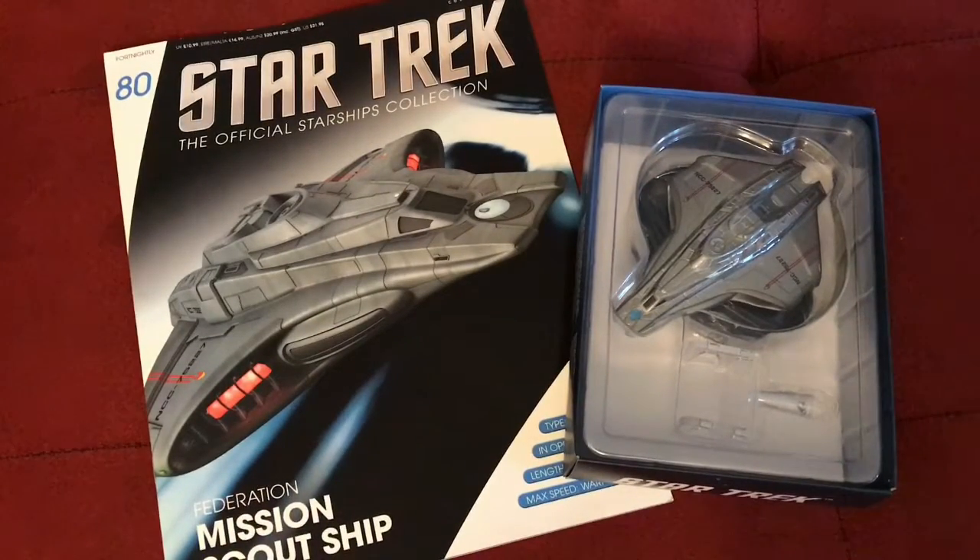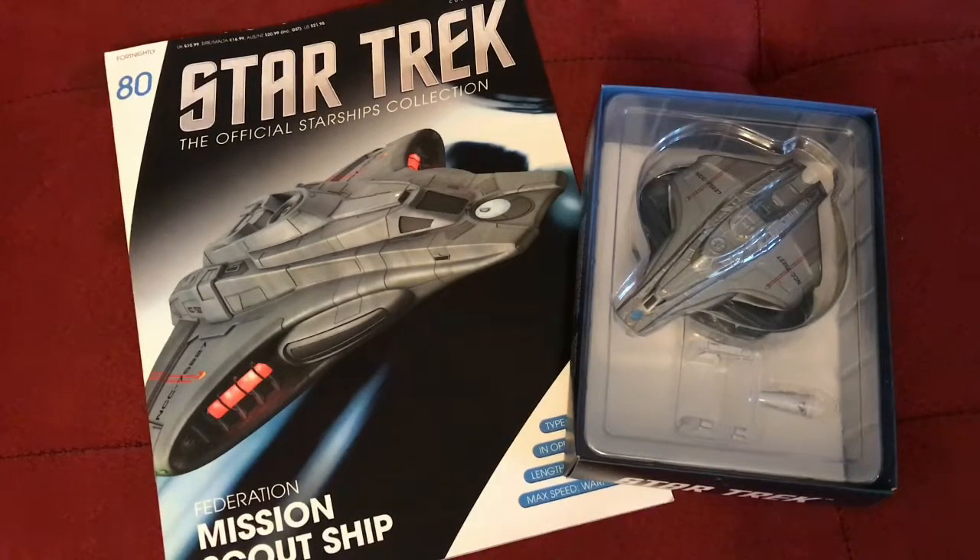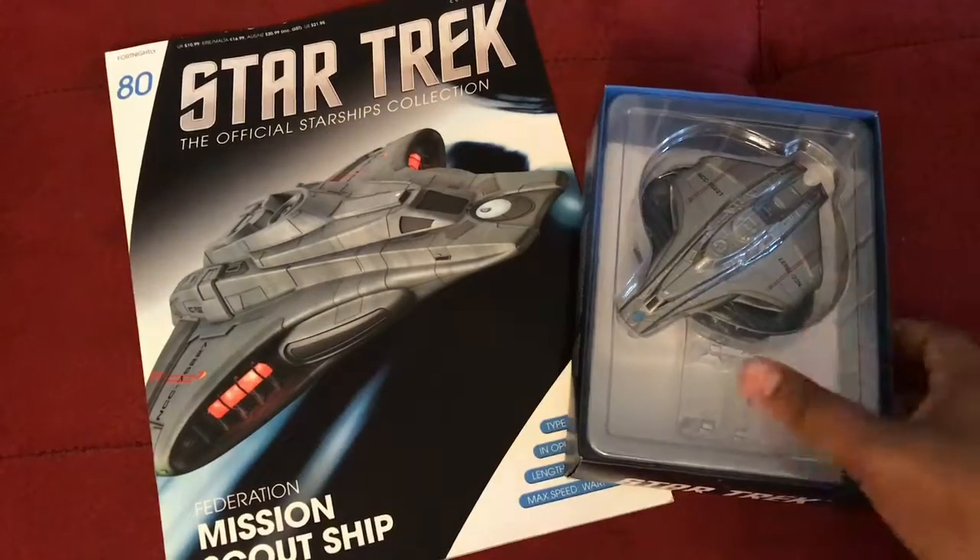Hello everyone, welcome back for another Star Trek: The Official Starship Collection review. In front of me now, and before you on the screen, is issue number 80 — the Federation mission scout ship seen in Star Trek: Insurrection. There's the model and the magazine, which looks very nice.